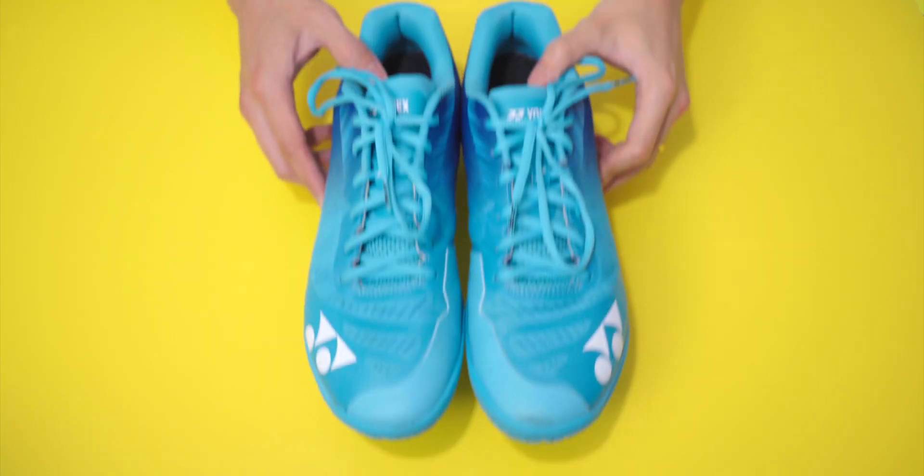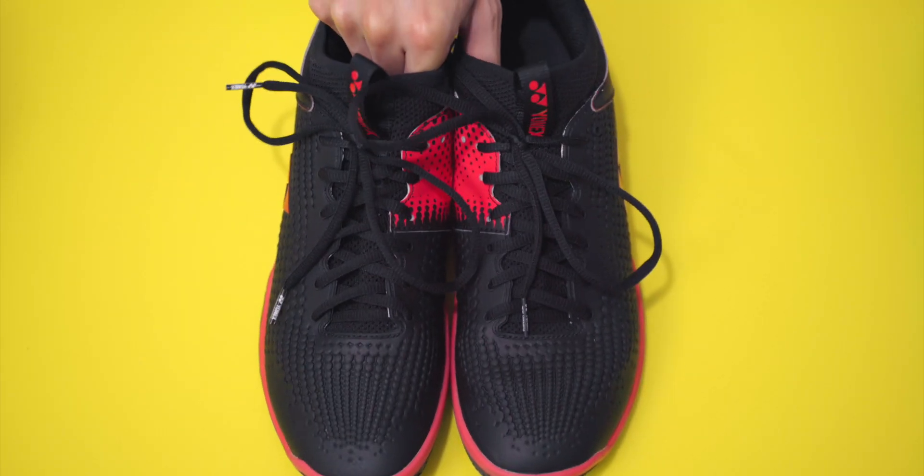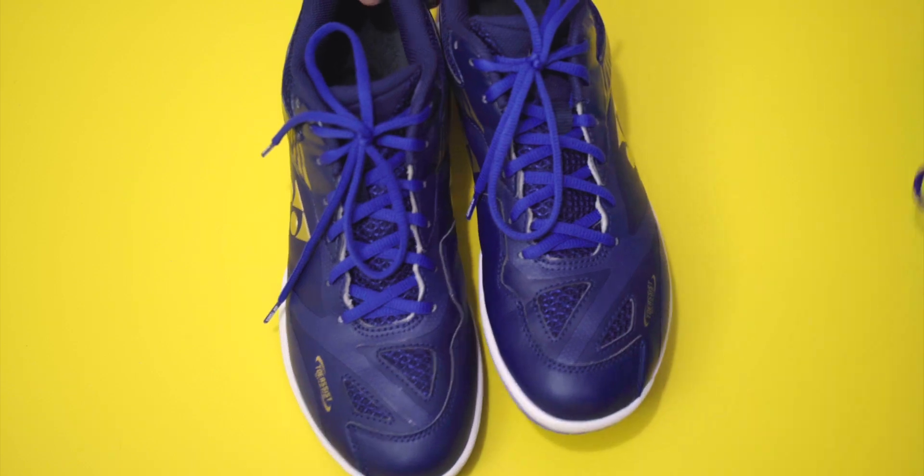Long story short: if you want Formula 1 performance, get the Aeroz Z. If you want the stability and protection of a tank, get the Ecliption Z2. If you want a cross between a Formula 1 car and a tank, get the 65Z2. So the real question is — which one will you pick? I'll see you in the next one.